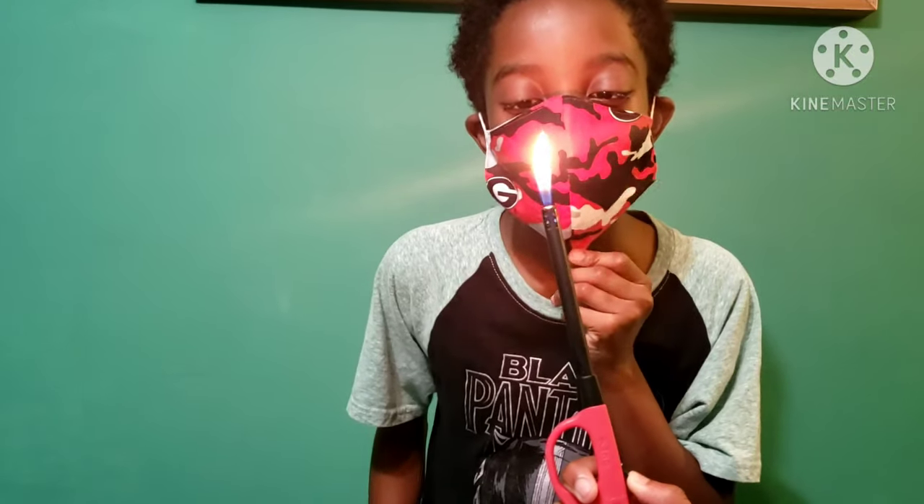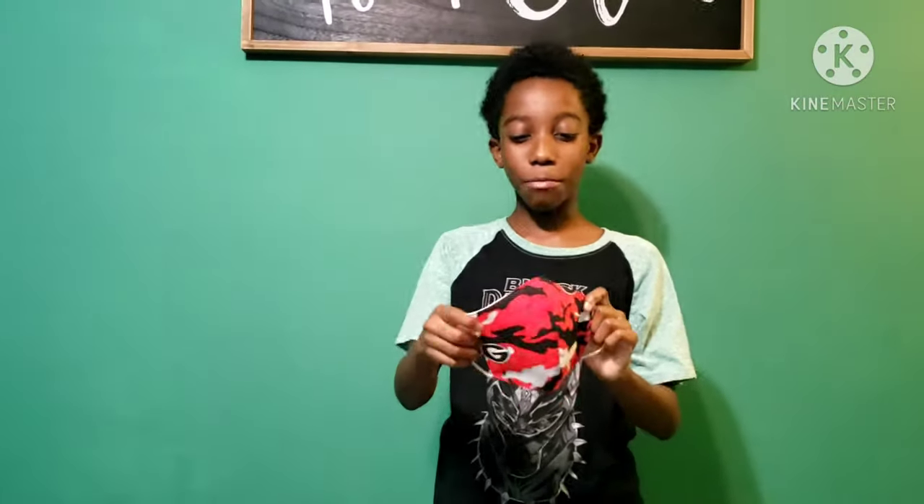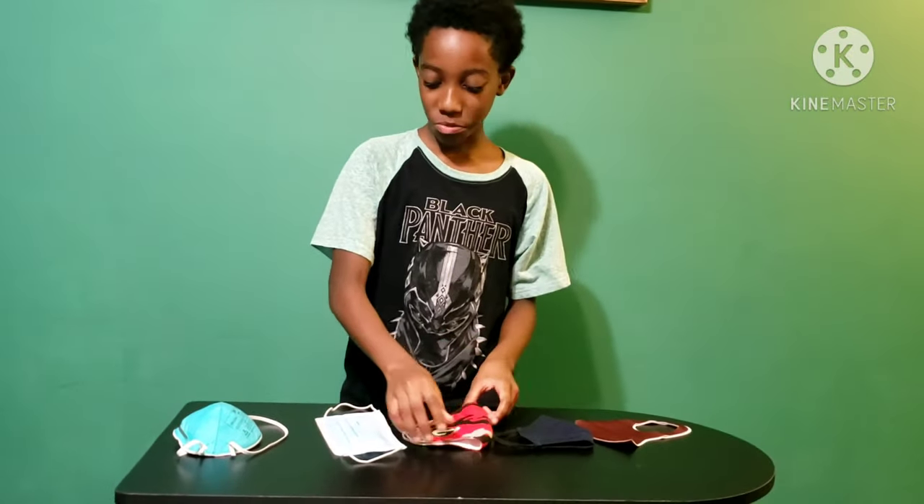Next, we're going to do this one made out of cotton. Of course, it has doors on it. This one — I'm happy. I'm not surprised because, you know, it's thick and it's made out of cotton. So I'm very proud of this one right here.